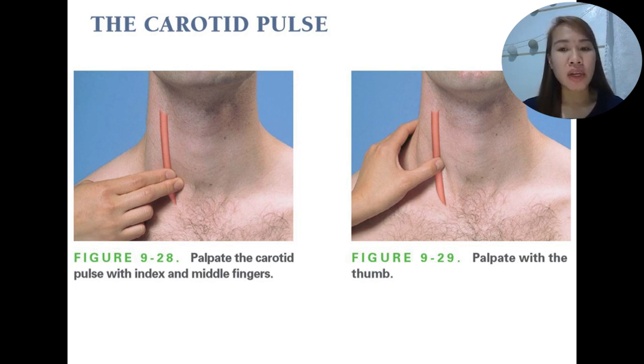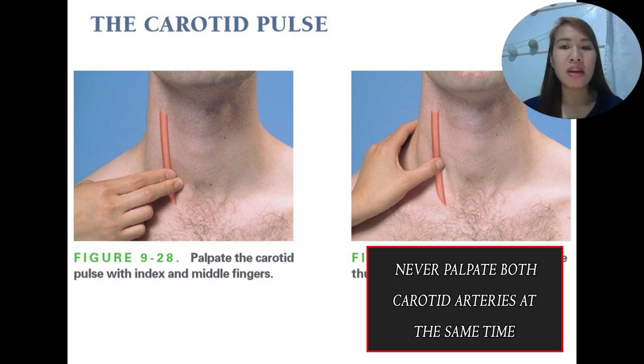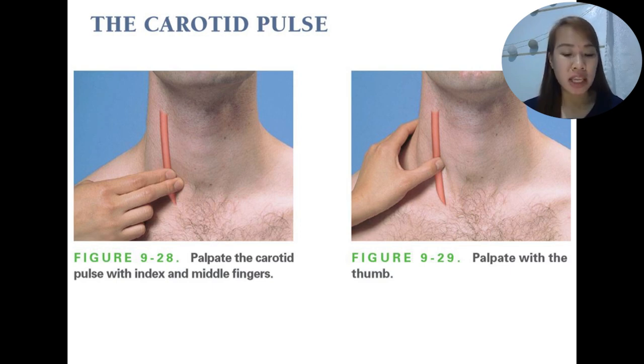We have to assess its amplitude and contour. Also take note: when palpating the carotid pulse, never palpate both the left and right carotid pulse simultaneously, as this may decrease blood flow to the brain, which may cause fainting or syncope.